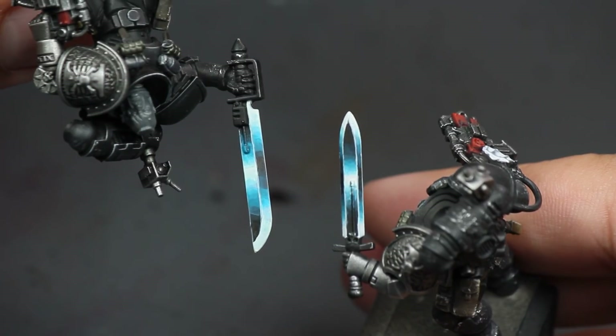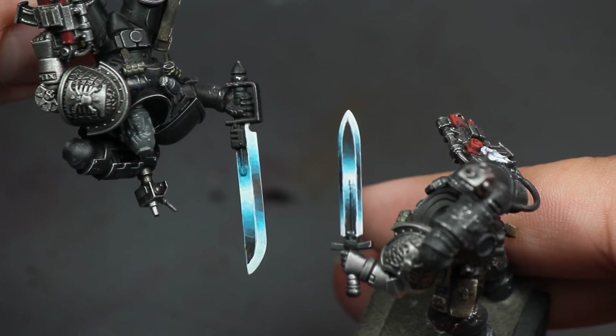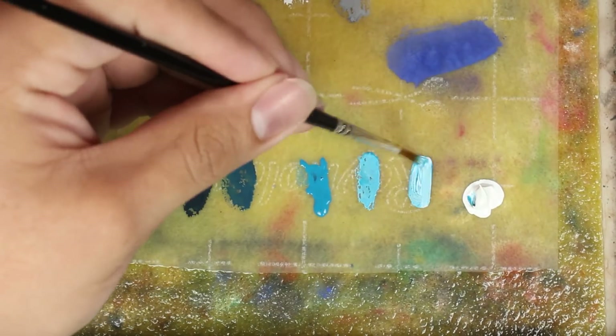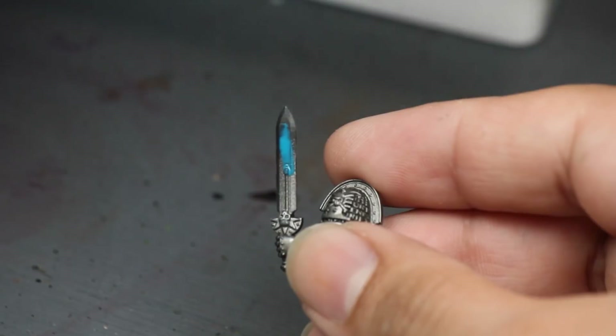And how to paint this Disruptor Field? Well, these weapons are described as crackling with electricity, so I'm going to paint them with waves of blue moving up the sword, with a base blade of black and the highest highlights white. I set up my palette with blue, black, and white, keeping it simple. I mixed the colors to make some transitions. I started out by base coating the sword blue using two thin coats.